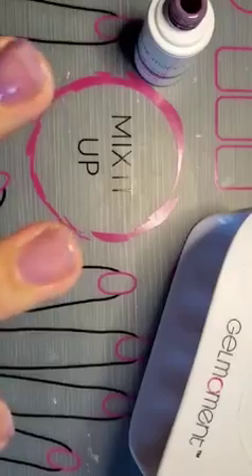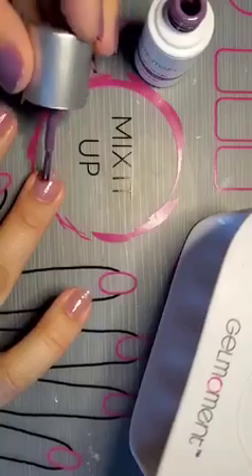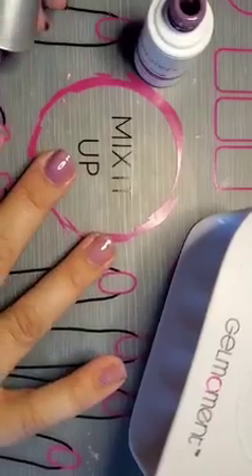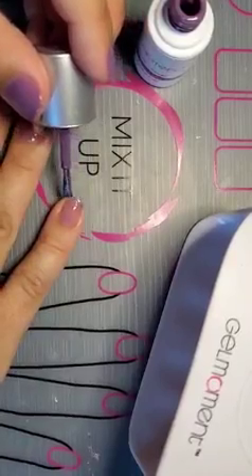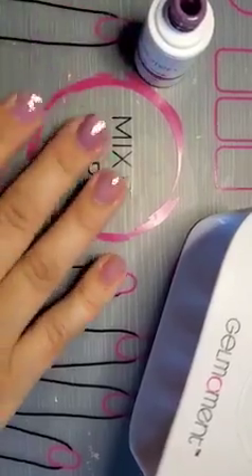You'll see there's a little ledge there, and I'm just going to go over it very gently with my brush to blend it out. When I tap my fingers like that, it just helps the polish to self-level. It's not necessary with all polishes, but the lighter your polish color, the more important it is to tap your fingers to help the polish level out.